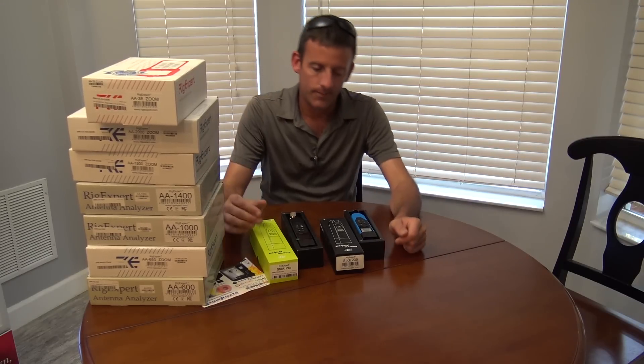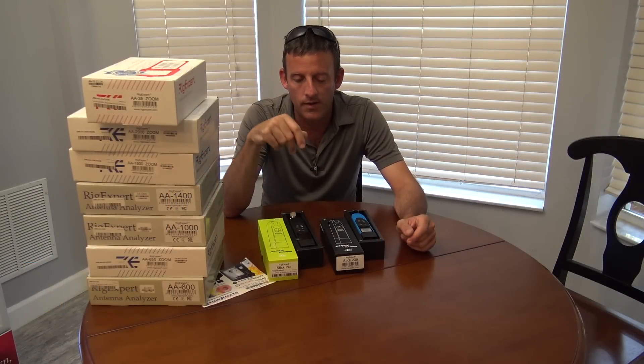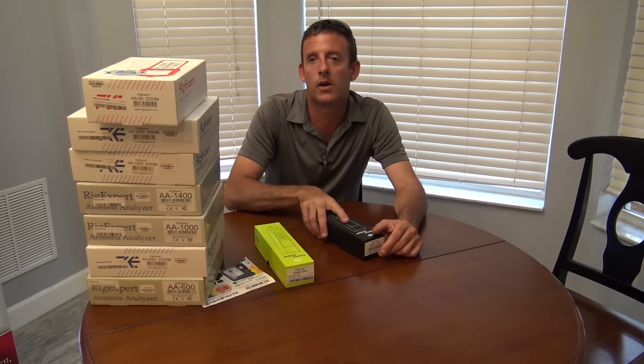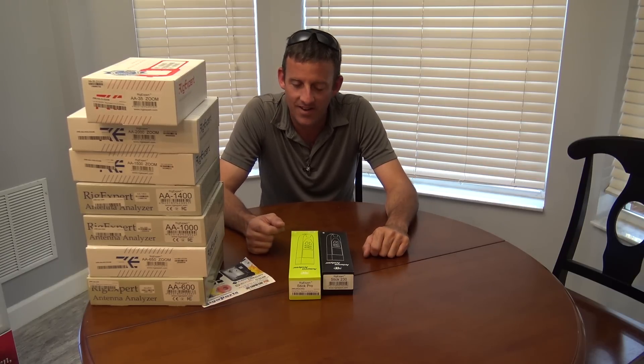What one company has this many different types of analyzers? Because you also have the AA-230 Zoom, which is essentially the stick but with a bigger screen, plus the Arduino boards. Rig Expert has the capability across all these to give you an option of what you want. Options are good in ham radio — it's more fun for me to do this with you guys on camera, look at these things and play with them, and get your opinions.